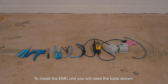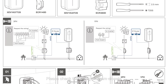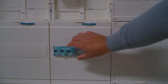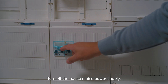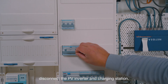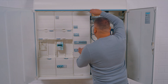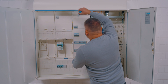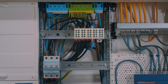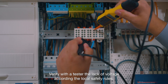To install the EMC unit, you will need the tools shown. Please check the wiring diagram closely. Turn off the house mains power supply. Disconnect the PV inverter and charging station. Remove the front panel from the enclosure. Verify the lack of voltage with the tester according to the local safety rules.